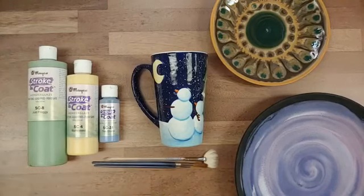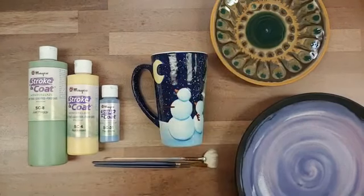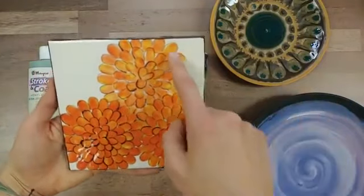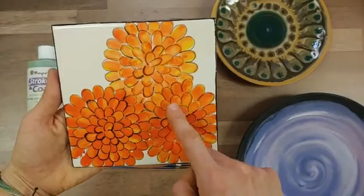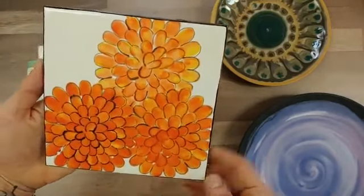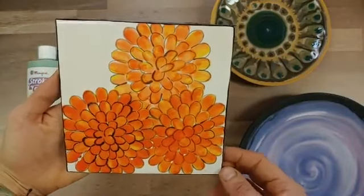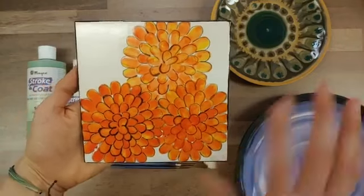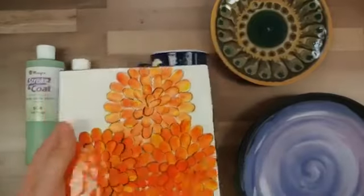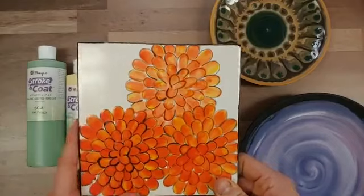Here we have three coats showing nice opaque coverage. I've got a tile sample showcasing different loadings — one coat, two coat, and three coat applications. As you can see, the opacity and texture in the application changes based on how many coats you apply. If you want full opaque coverage with a high-gloss finish without applying a clear glaze, we recommend three coats of Strokecoat on your piece.